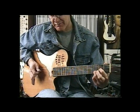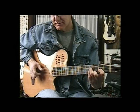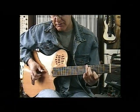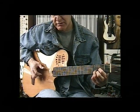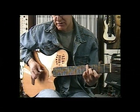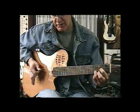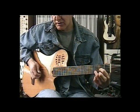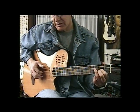And we go to G, then A, and G. Same thing. And then here you can add this little fill right here.